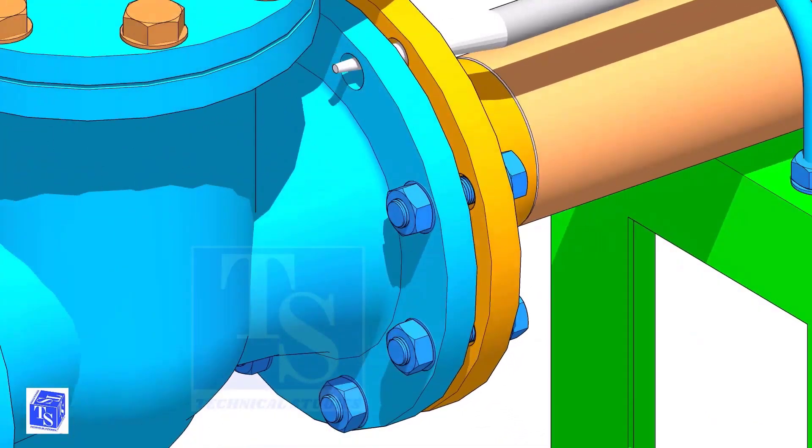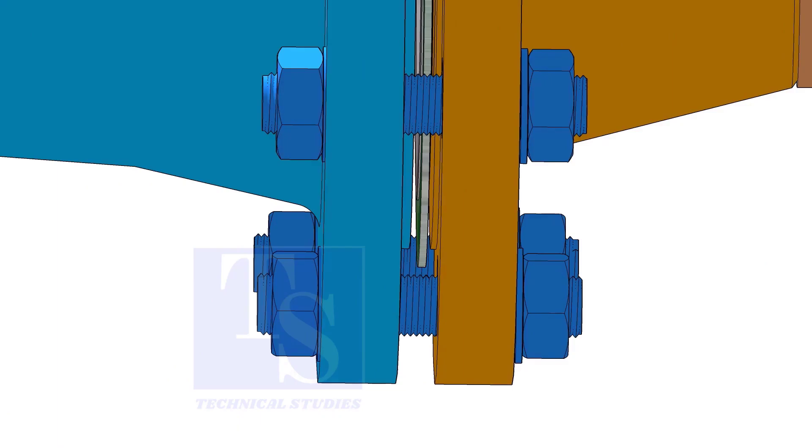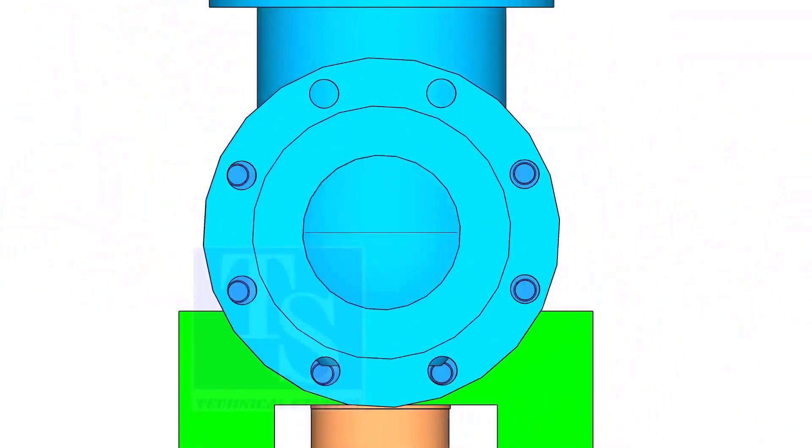If the flange overlap, gasket position, etc., is within the acceptable limit, hand-tighten the bolt. Use an aligning bar for this. After slightly tightening the bolts, put the last bolt. Follow the correct bolt tightening sequence for the final tightening.